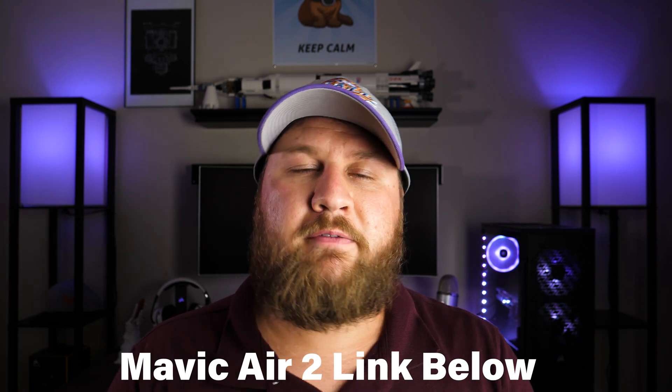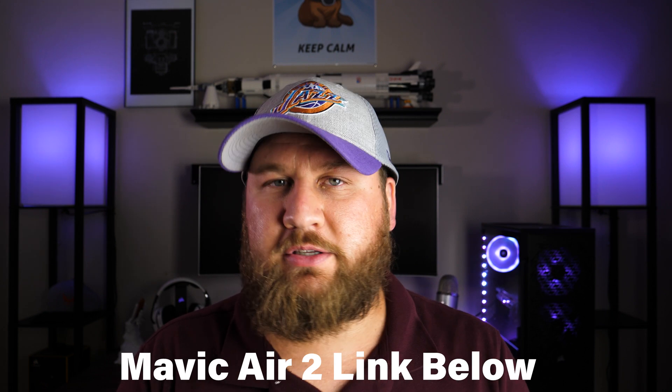If you can pair that with the Mavic Mini, you'll have yourself a sweet aerial arsenal for any type of aerial photography or videography. I will highly recommend it and post affiliate links below for you to check out specs or see the difference between the combos. That wraps up this drone review — thank you so much for watching. If you enjoyed the video and I helped with your decision making, give it a thumbs up, subscribe, and ring the bell so you don't miss out on future reviews.